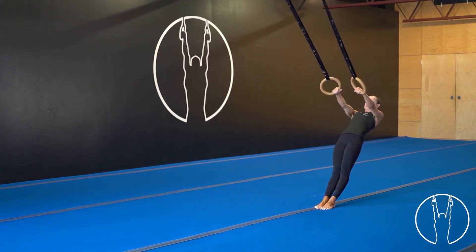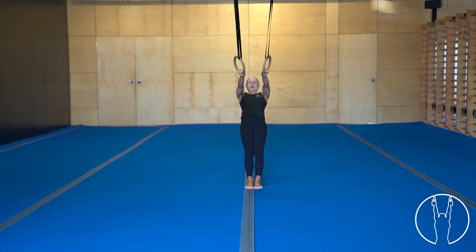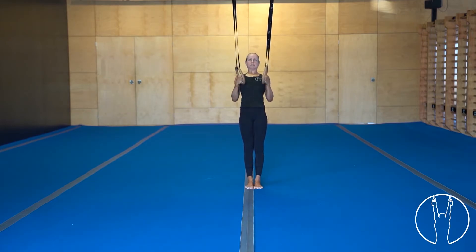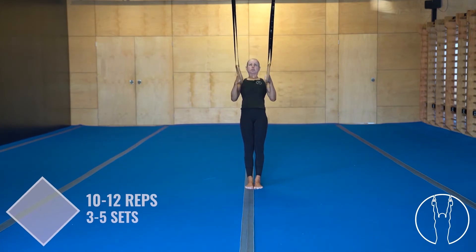When we pull up, squeeze the shoulder blades back at the top and then lower back down. So internally rotate at the bottom, palms in, squeeze the shoulders at the top, then lower down. Make sure your body stays nice and straight throughout.